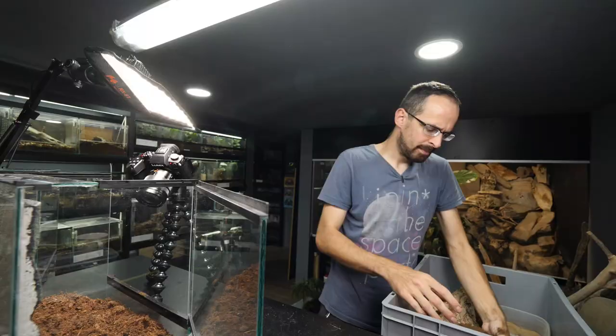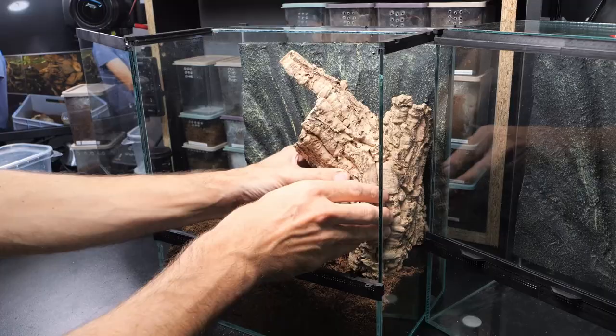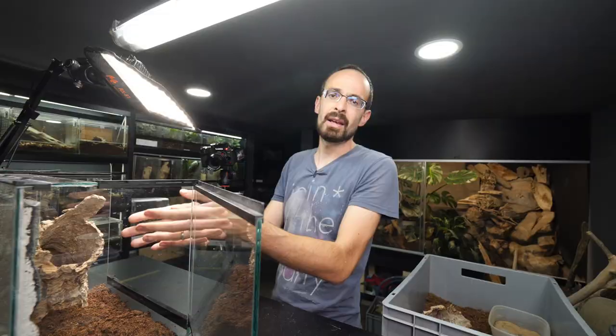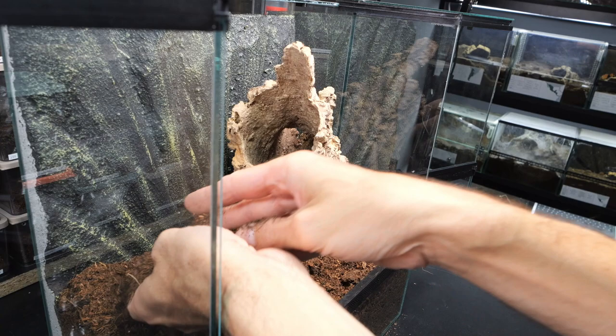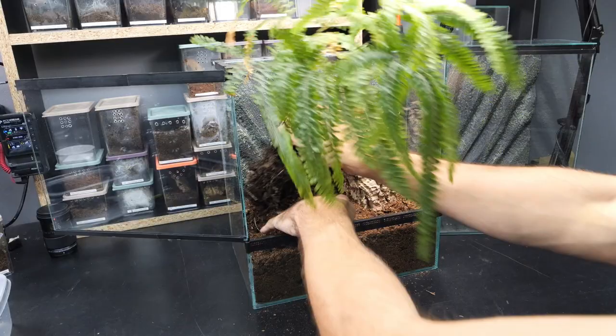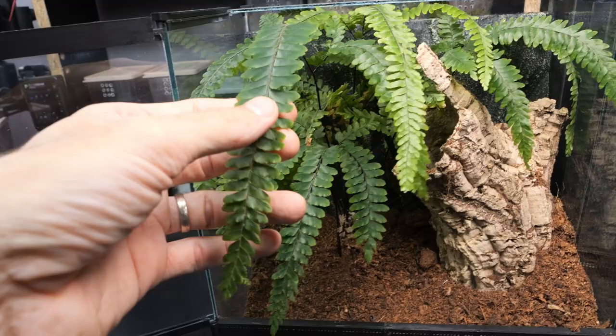Yeah, that's it. I think this should be enough - maybe one more. The second super important thing is a hiding place or a hide. In this case, a cork bark tube, which is like the best thing for an arboreal tarantula. Because you see, you have a hole and the tarantula can just go inside and hide. It is a perfect thing. This is not super important, but it will for sure improve every enclosure - and those are live plants, of course.